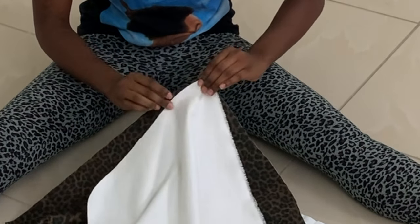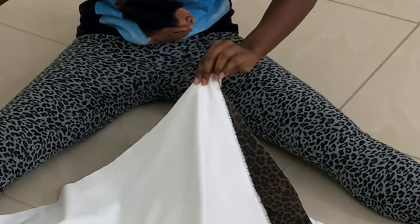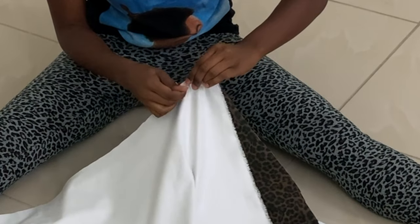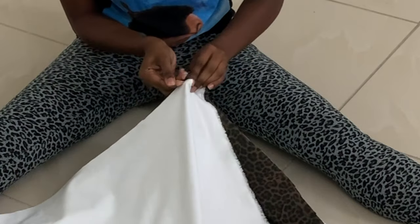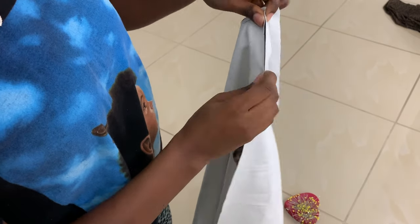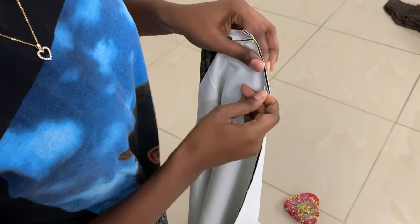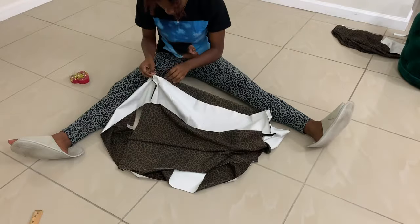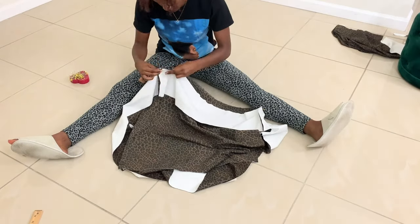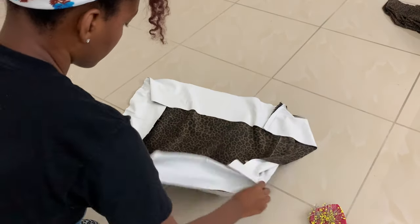Make sure the right sides of the fabric are together. This is a close-up of how I pin the corners together. I pinned each corner because that made it easier — you don't technically have to do this, but I think it helps. This is how it looks with all the corners pinned together.